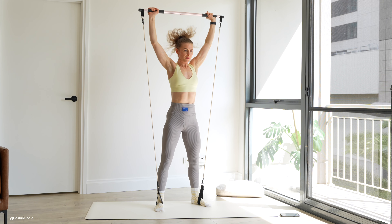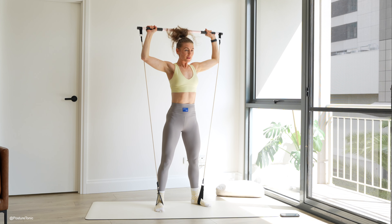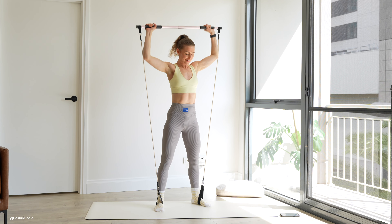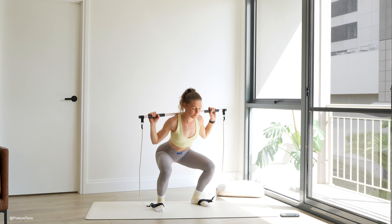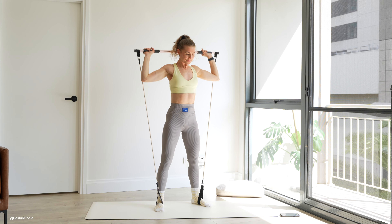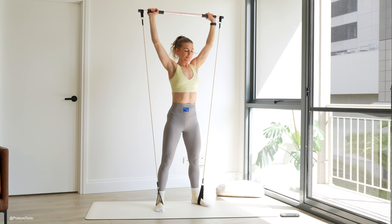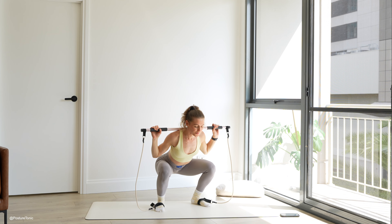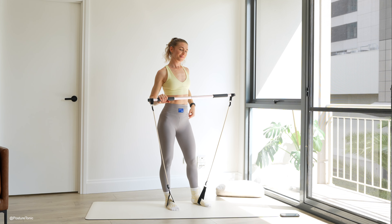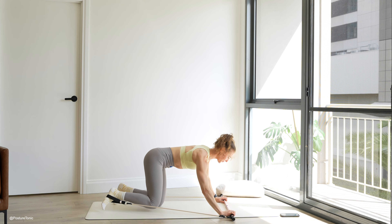You have just over 20 seconds to go here. Last two and one. Awesome. Let's take it down onto the floor — four-point kneeling, second side. Getting ready for our donkey kicks.